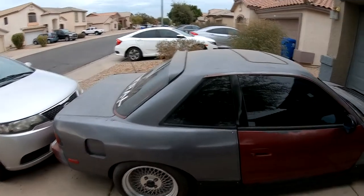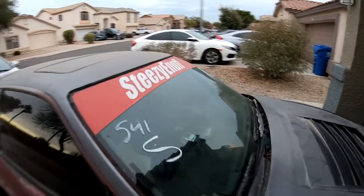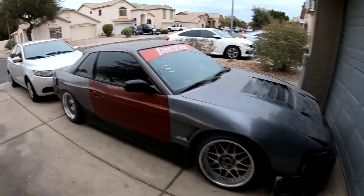So, as you guys know, the 240 has not ran since the last track event. It's actually been sitting here since the last track event — I think it was February something. But I actually got a little motivation to actually work on it. And by motivation, I mean a little bit of money. Just a little bit, not a lot.